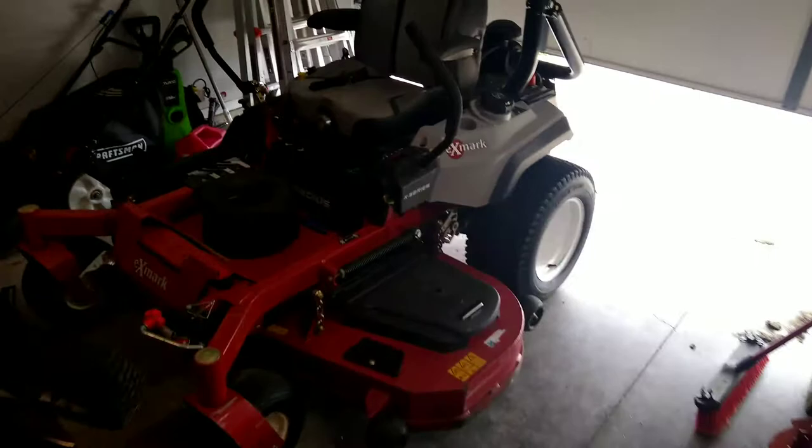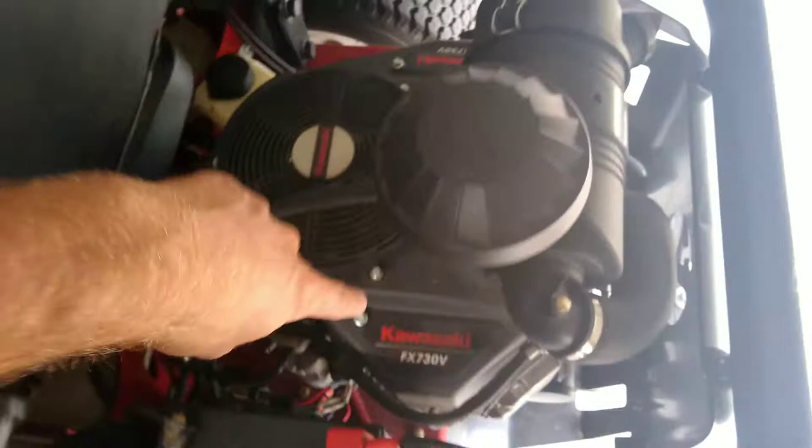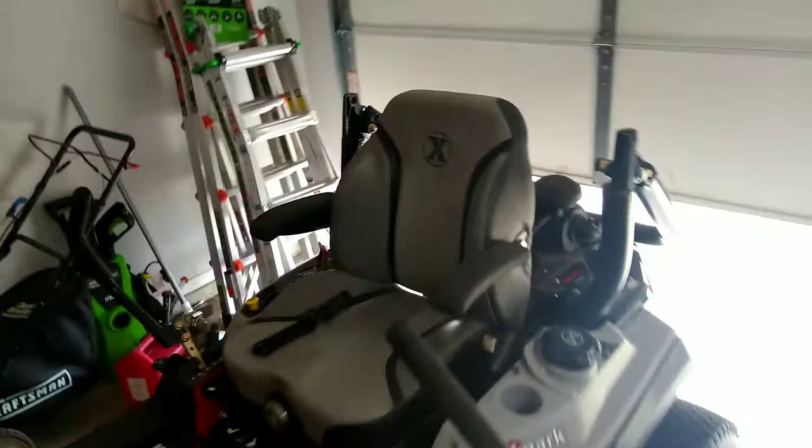What's up everybody? Good afternoon, welcome to John's Daily Hustle. So today I'm going to show you how to do an oil change on your Exmark Zero Turn mower. This is the mower with the Kawasaki FX730V motor on it. So we're going to show you how to do an oil change on it.